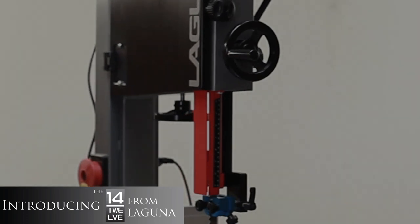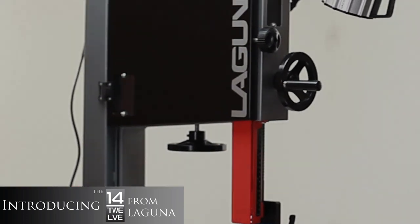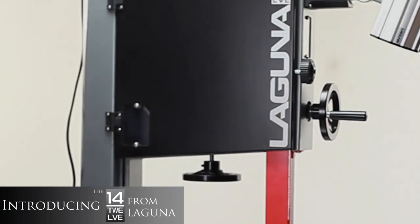Two years in the making. Introducing the 1412 from Laguna.